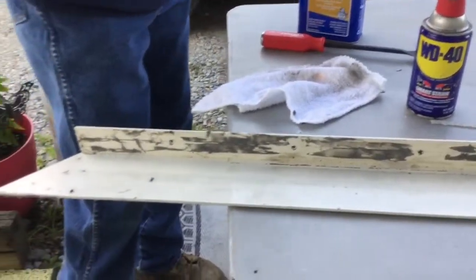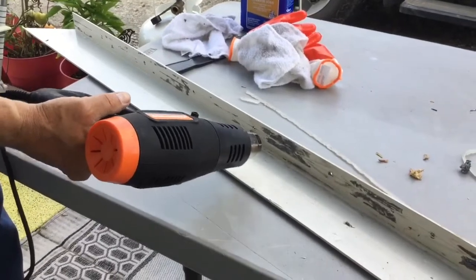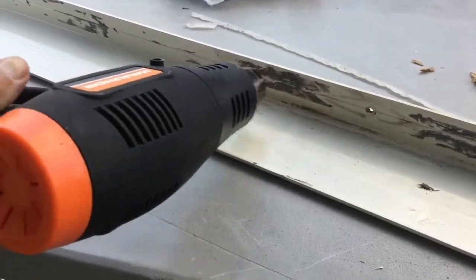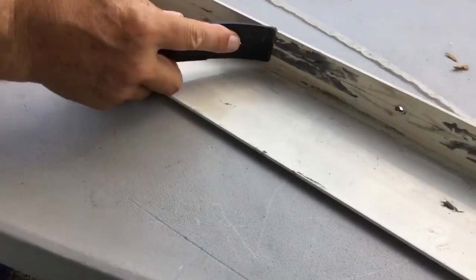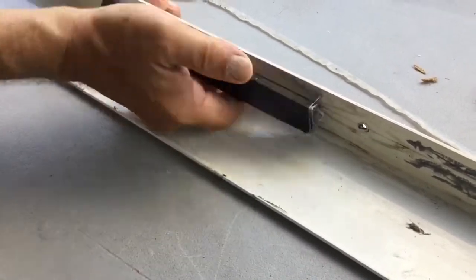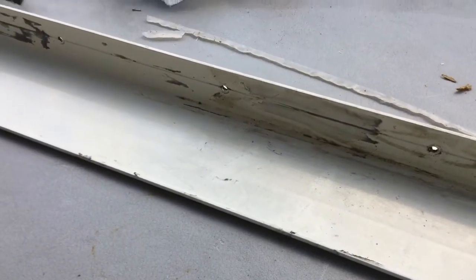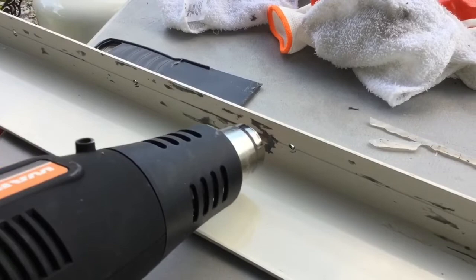We have another technique to get this sticky stuff off — we use our blower, this kind of heat blower, to melt the adhesive and then it's easy to scrape off. Look, it all comes right off! So it's easy — we don't need gasoline anymore. And then after that, that's when we use the mineral spirits to clean it up. You need a heat gun for this.